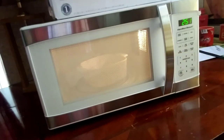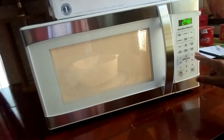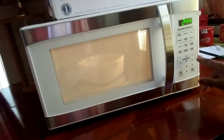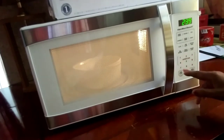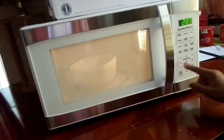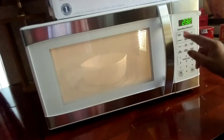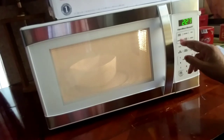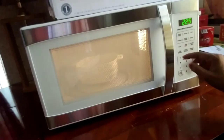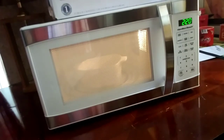Now you can see it's turning. This has an automatic one-touch, so all I had to do was hit three and it gives me three minutes. The same way, if I had only hit two it would give me two minutes. If I only wanted one minute, I'd hit one and get one minute. So you have all the features here — it says Hamilton Beach, and right here you can see it has six quick set menu buttons.